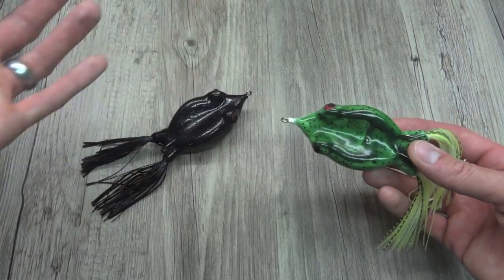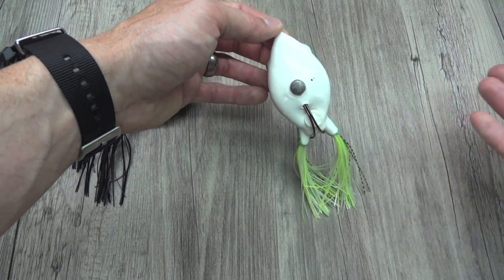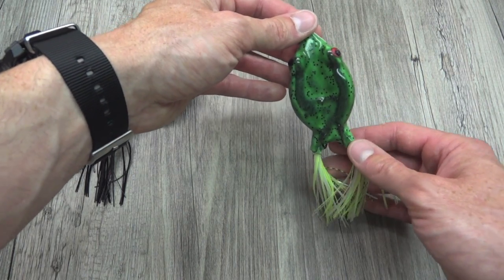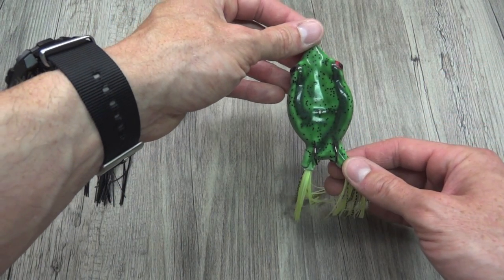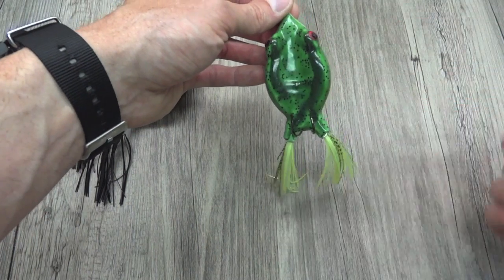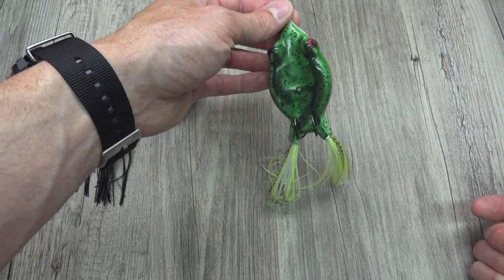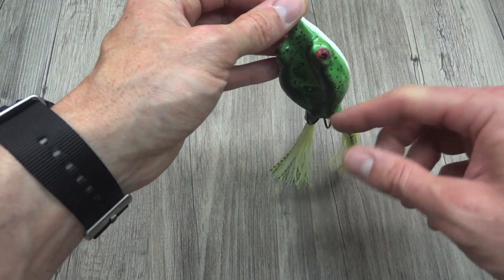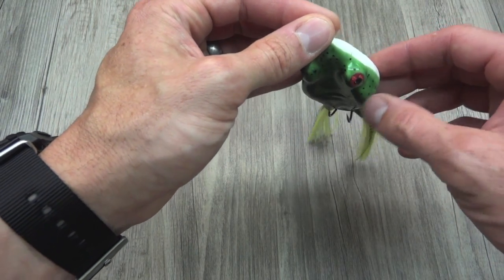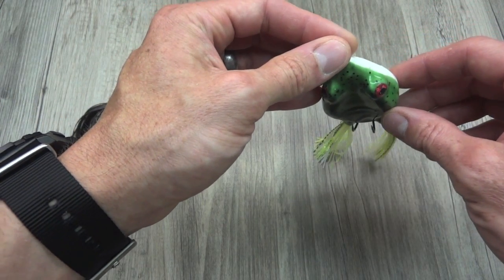A lot of times I'll cast and it lands upside down, and I'm chugging it forward, really popping my rod, trying to make it flip over, and sometimes it doesn't. But I don't even see that necessarily as a liability. The bottom here is white and plain — you're going to get strikes. As long as it's not getting hung up in weeds, if the fish are seeing the underside, that's actually the more interesting part — there's a lot more going on with the green, the speckles, the eyes, more contrast. And those hooks, even though they look like they'd grab everything, they don't get hung up very much at all.